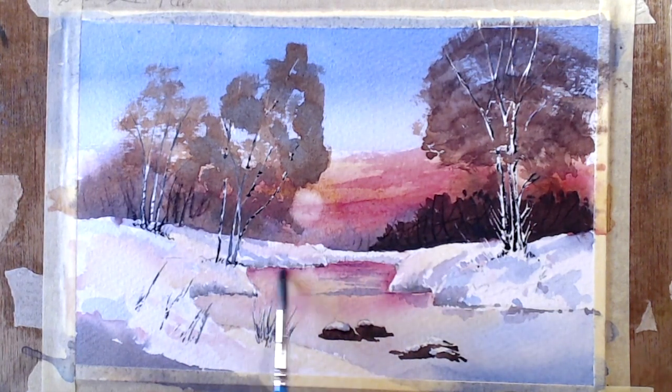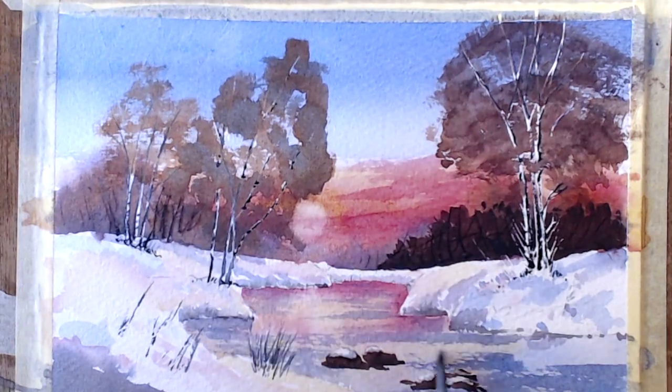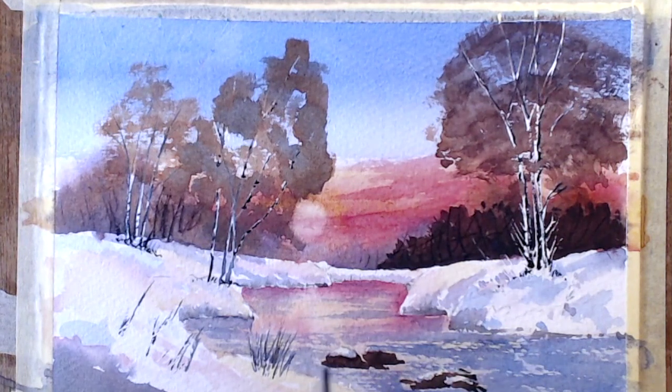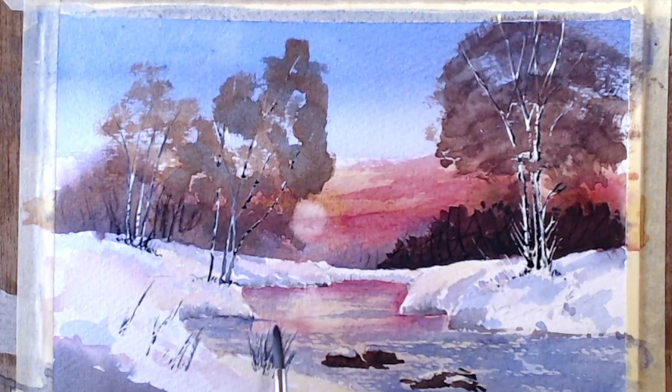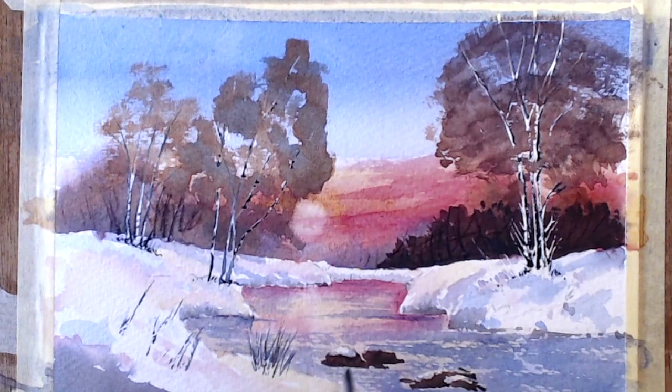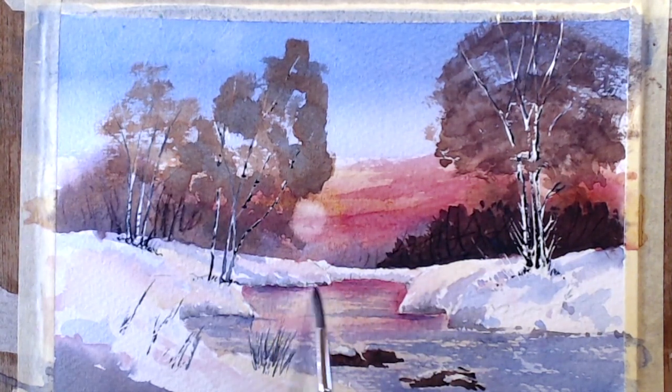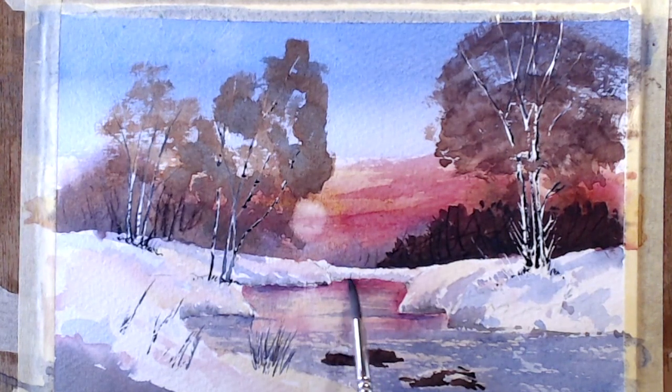The water was too pretty — I had to sort of kill it off a little bit. That just breaks up the line. I've kept away from where the sun's catching the water, just putting some darks in where I feel necessary — under these banks where they come down to the water's edge. It puts darks there.